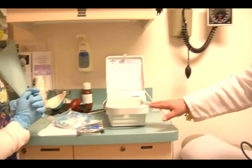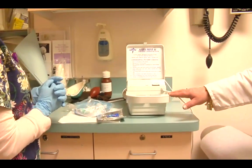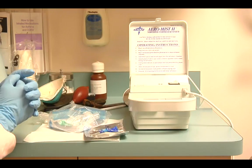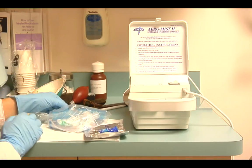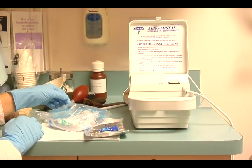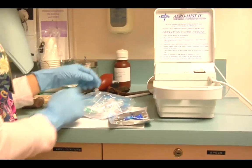This is the nebulizer machine that is available by prescription. We also use tubing, which does need to be cleaned on a regular basis. But we're starting with a new set of tubing, which we're going to open up the sack.